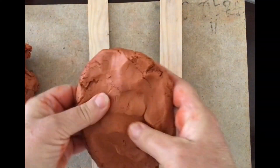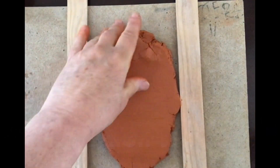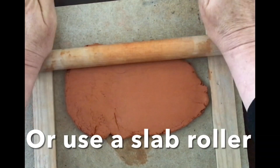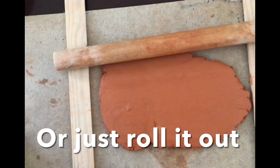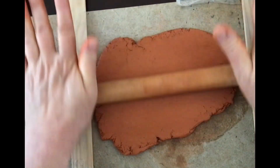What you want to do is pat this down as best as you can, then take a rolling pin and roll it back and forth on some wooden slats. Reposition the clay to make it longer when you change the shape. If you have a slab roller, go ahead and use that — those are fantastic — or just roll it out if you don't have wooden slats.